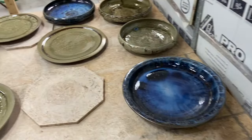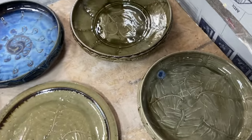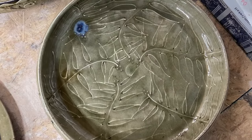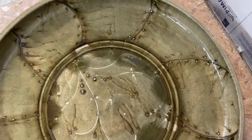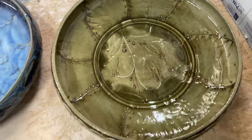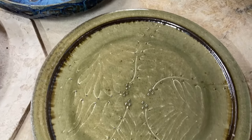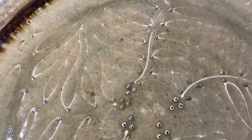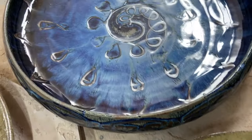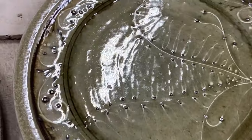A little bit behind getting ready for the opening this time, but we've got a few more platters back here. It's a nice dark blue that goes to sort of a paler white-blue in the middle, with some more slip trail designs.